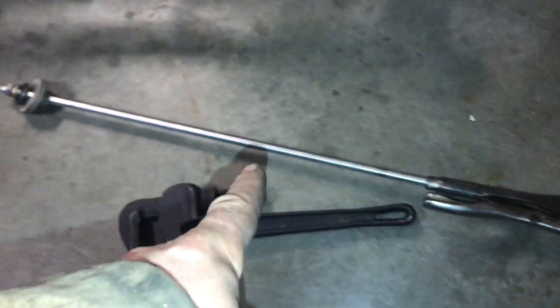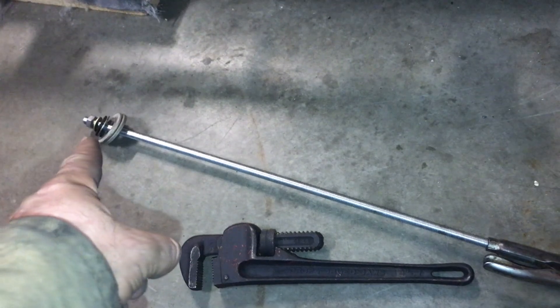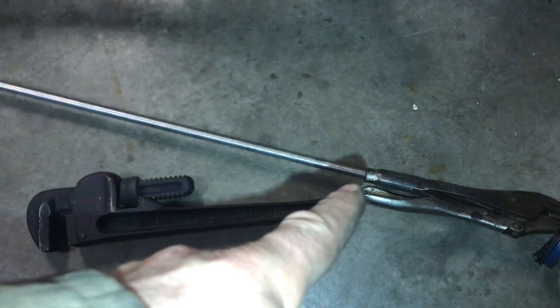I went up to the hardware store and bought this 5/8 inch threaded rod, and I bought a nut. That was 85 cents, and it was like $6.99 for the threaded rod.